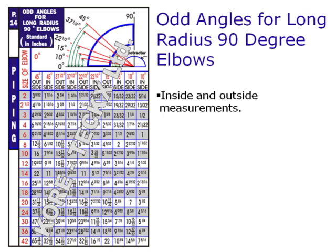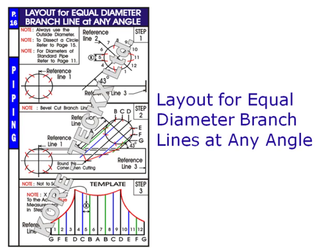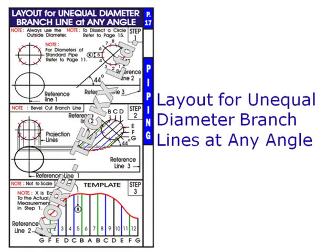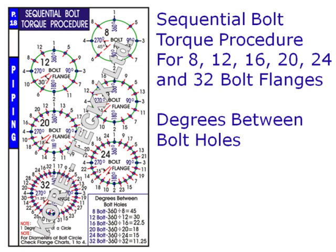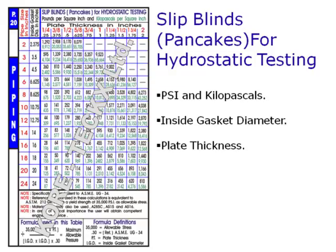Additional content covers odd angles for long radius 90 degree elbows, dissecting a circle and blind flange layout, layout for equal diameter branch lines at any angle, layout for unequal diameter branch lines at any angle, sequential bolt torque procedure with the number of degrees between bolt holes, ring joint flanges series 150 to 2500 including ring number, size, length and number of studs, and slip blinds for hydrostatic testing.